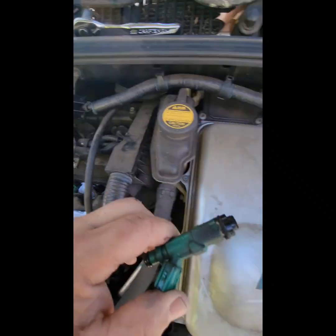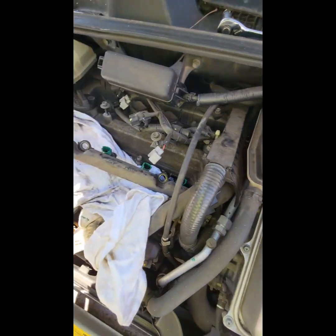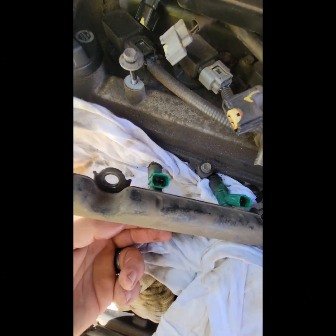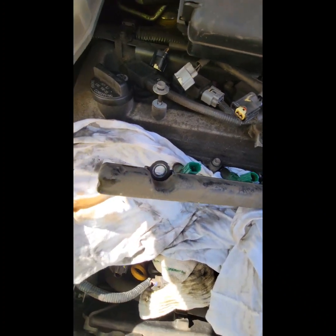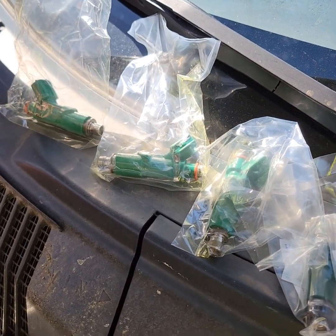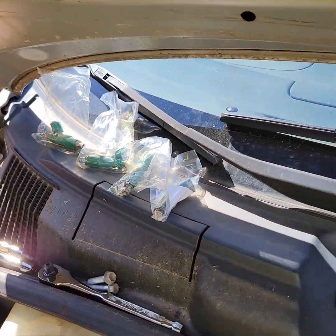Alright, so these are the old injectors. We have four new ones. We're going to pull them out and put them in here and place them back into where they go. We're putting in refurbished — remanufactured — injectors. All they probably did was clean them out and make them squirt properly.